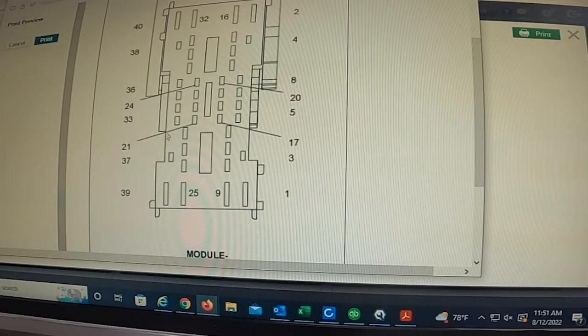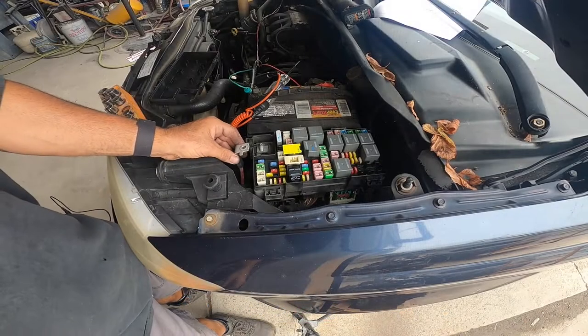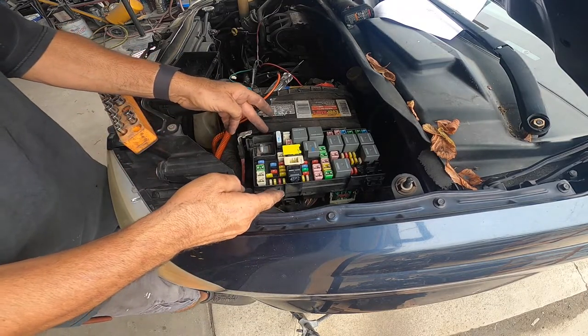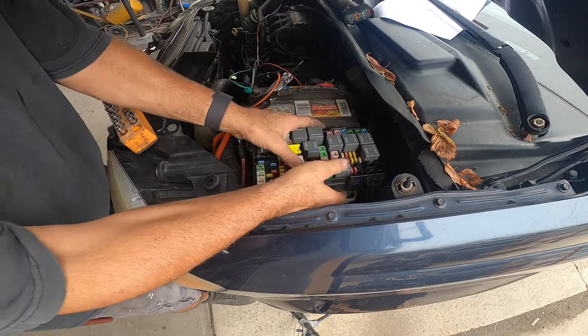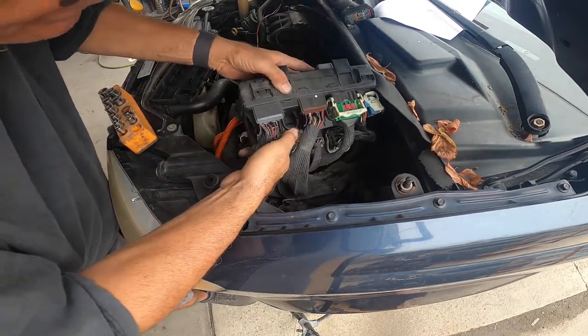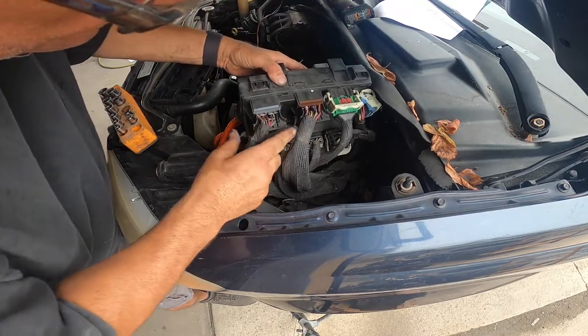We're going to go find the gray connector and look for that color wire, probably located somewhere along in here. I went ahead and removed this positive wire from the fuse panel — there are four tabs, you push them in and you can raise it up. This one looks like a gray connector to me, so let's pop this one off.